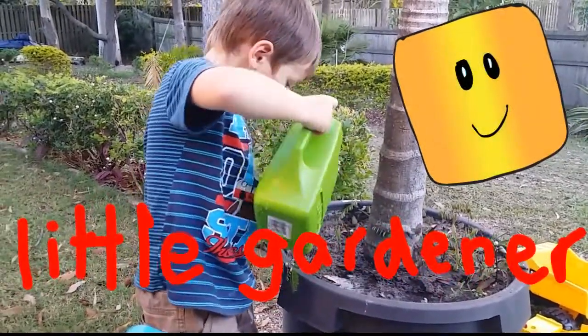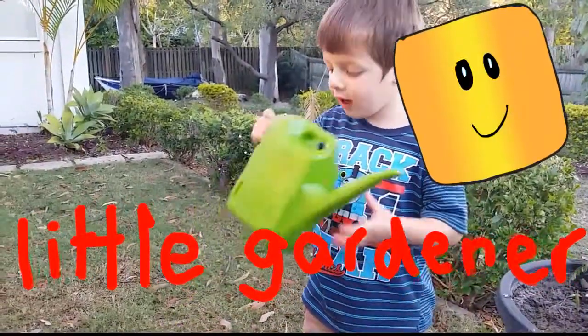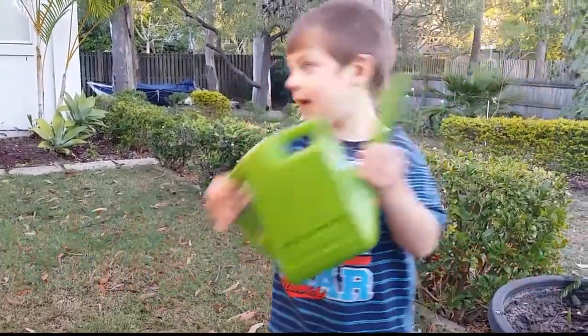Hey Luca, do you want to say hello to Babsha? Yeah. Say hello. I want to get more. You want to get more? Yeah.